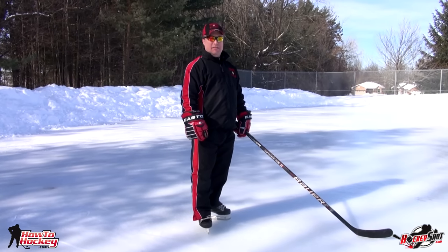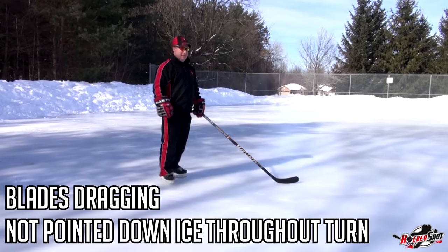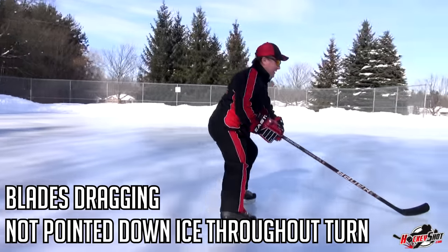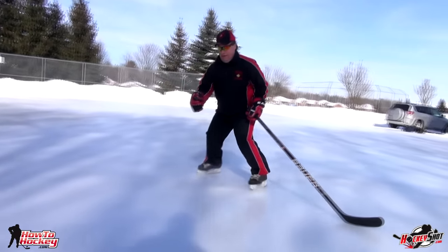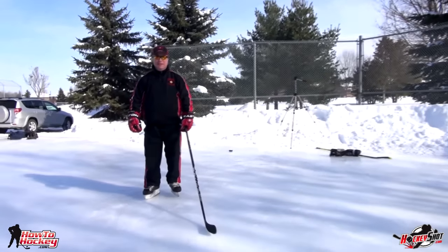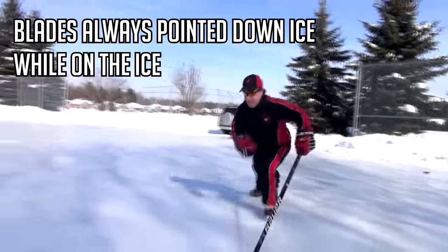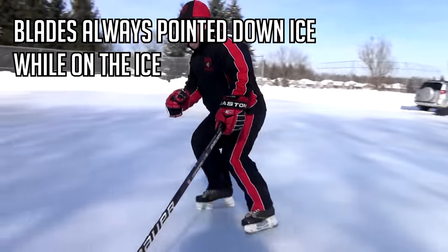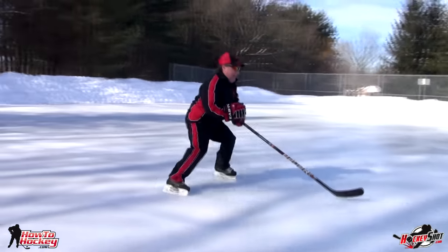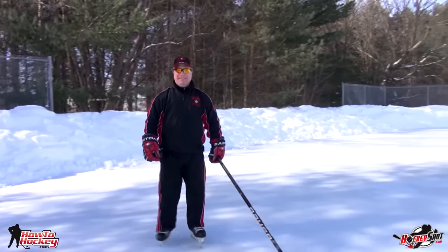Before we cover the transitions from skating backwards to forwards, we're just going to show you the difference between the two different types of turns. First Scott's going to do the beginner turn. You can see that Scott still got turned around backwards — that's fine — except he did drag his blades while he was turning. Now the more advanced turn. In that one he kept his speed up throughout the entire turn and it didn't slow him down at all.